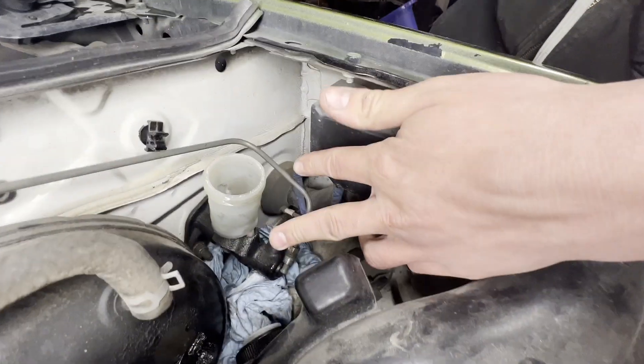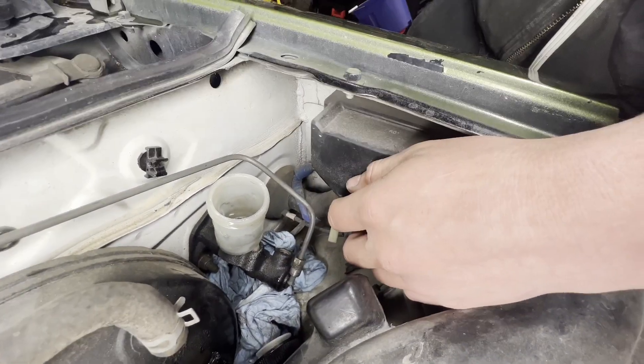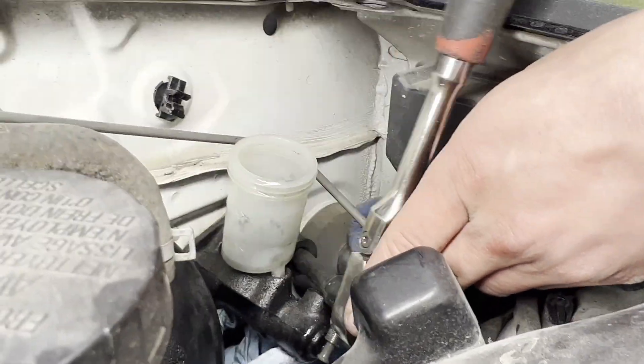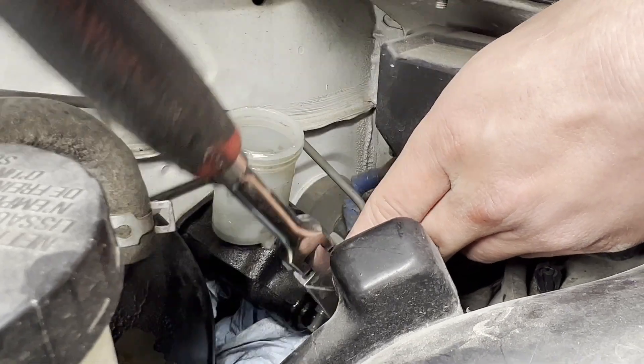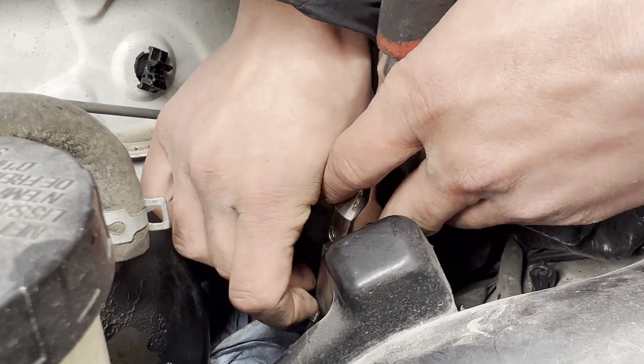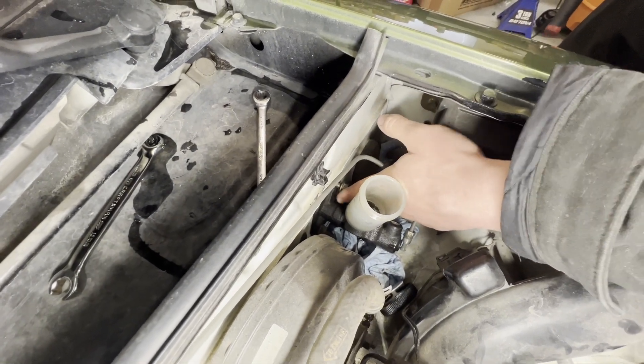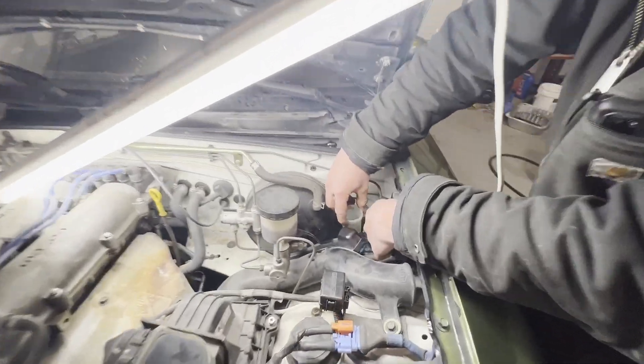The master cylinder is held onto the firewall with two 12 millimeter nuts. Hopefully these are studs that we don't need to hold onto from the other side, otherwise this day is going to get a lot worse. Yeah, it looks like they're studs — otherwise we'd have to crawl under there and stand on our heads to get to it. And out comes the master.